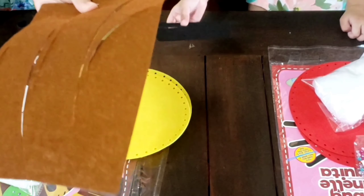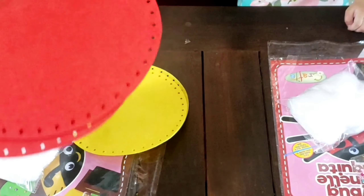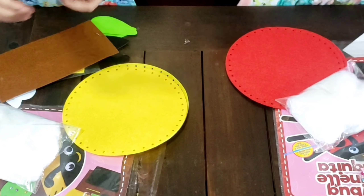Hi guys, welcome back to JG Fun Time! Today we're going to make stuffed toys. Mine is the honeybee and Umber's is the ladybug. Let's open it, guys!